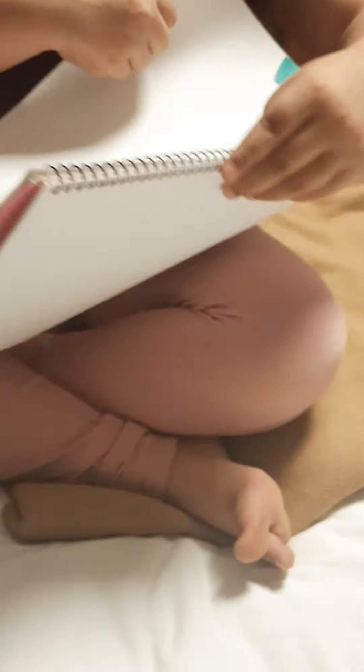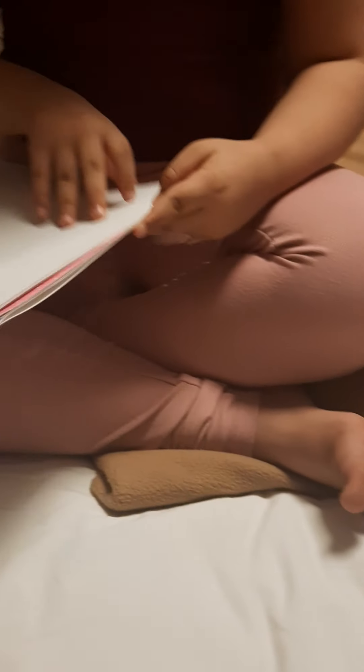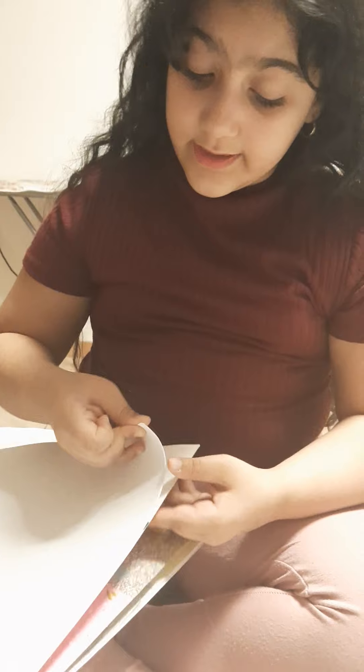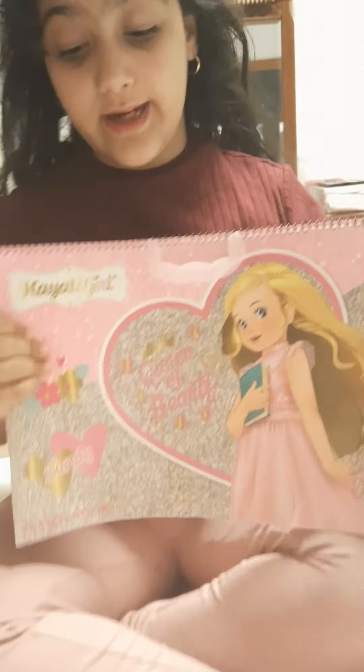I'm going to make every color of crewmate, and yeah that's mostly it. I made some other drawings but I don't think it's right to show them because they're about my family, and you stars shouldn't know my family's names.